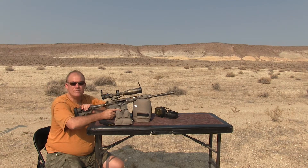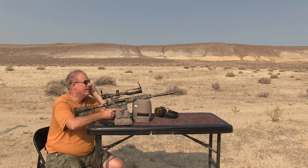This stuff shoots really flat. Normally I shoot the PMC Bronze 55 grain, and this seems to shoot a lot flatter than that. The 5.56 is shooting a lot flatter. I think some of the inconsistency is just me.